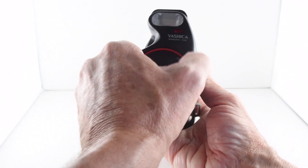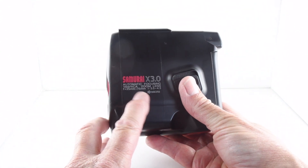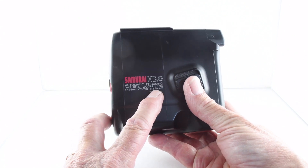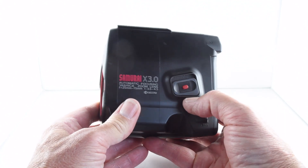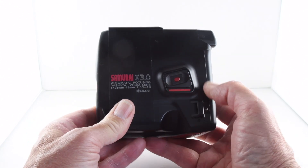The zoom lens, as shown on the front, is 25mm to 75mm, f3.5 to f4.3. The camera is turned on by pressing the red button and sliding it up.